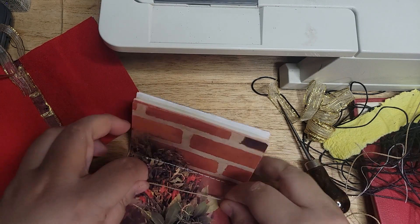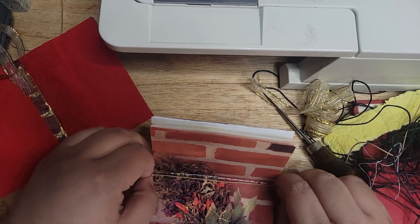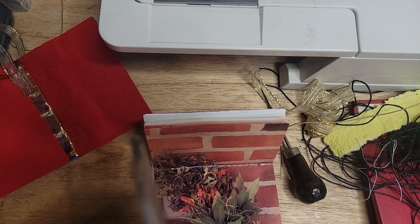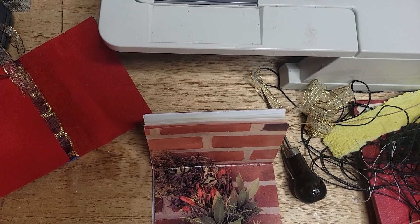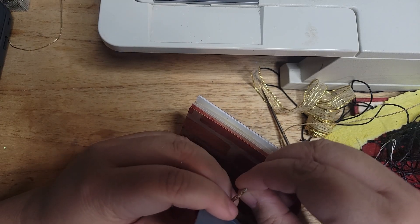I'm going to get a piece of linen thread. You can use ribbon also to bind your signature in, especially because this is just going to be an ornament — it's not going to be one that you write in very frequently. You can take a little more liberties on what kind of string you use to bind the book. Most people take their ornaments out the day after Thanksgiving and put them back around January 6th, and the rest of the year they're in storage, so they're relatively safe. It's okay to take liberties on something that's more decorative than functional.